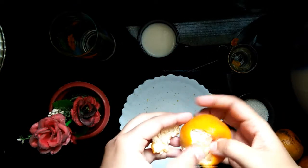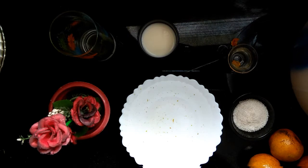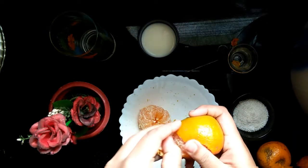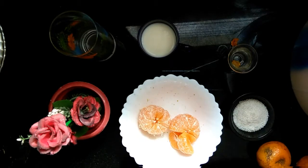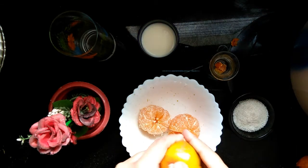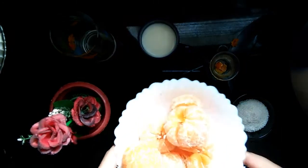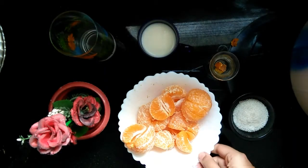Now I'm peeling out the skin and separating the oranges. Let me know in the comments how many of you like oranges — this is one of my favorite fruits. Also, develop the habit of eating fruit instead of fast food and snacks. You can see I've taken a very little piece of orange skin. This process is now completed.